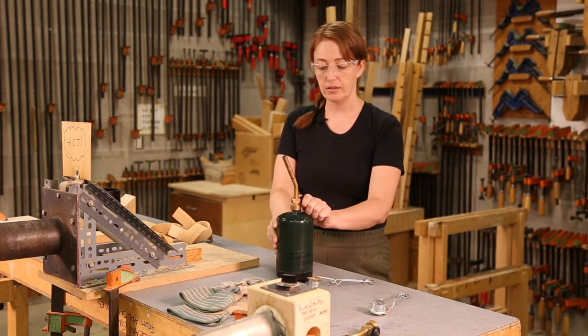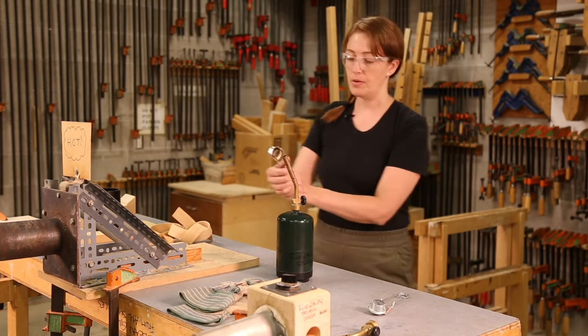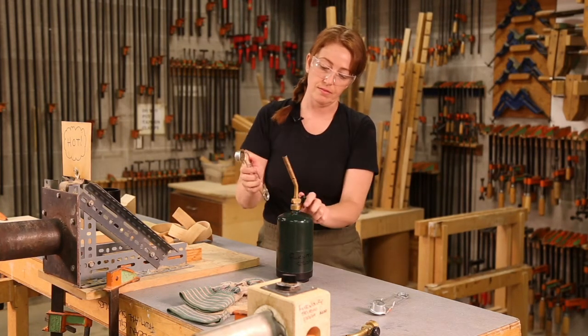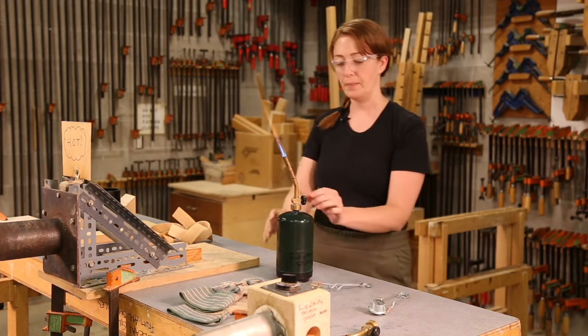I'm just going to turn the dial slightly so I can hear a really subtle hiss, and then right away I'm going to use the striker to create a spark and start the flame.